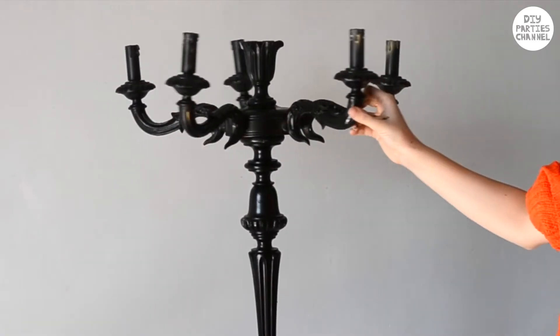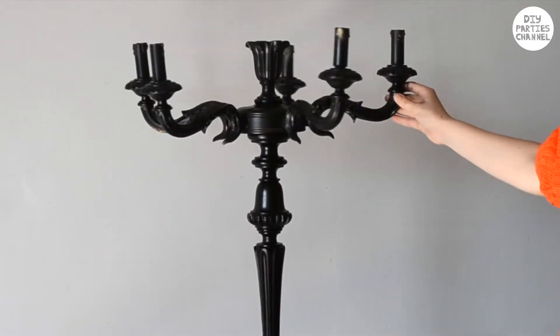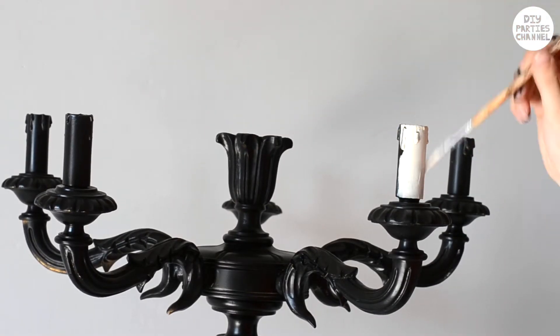Another cool idea would be to saw off the bottom and then attach it to one of those freestanding old coat hangers to make it even taller. I'm painting the candles in an off-white color with acrylic paint.